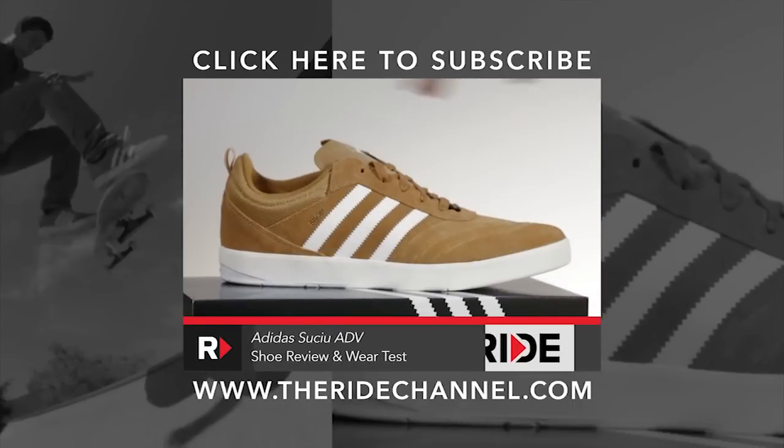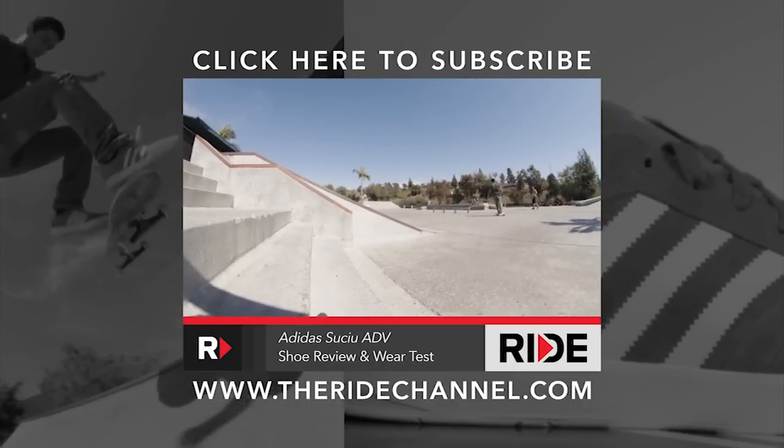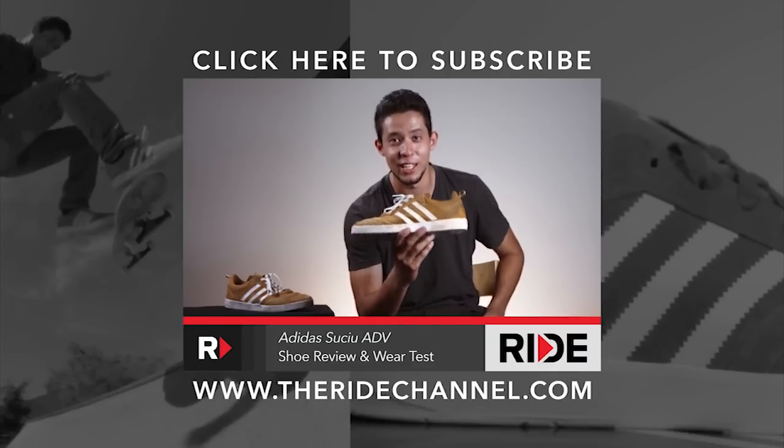We're reviewing the Adidas Chuchu 80V. I don't know if a shoe makes you kickflip better, I just got some great kickflips, but I feel like I kickflip better with this.